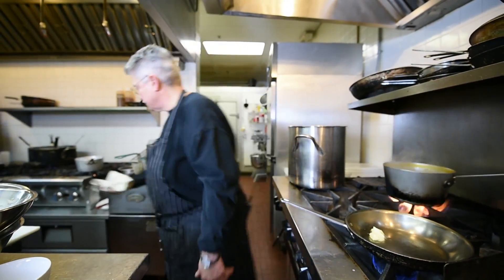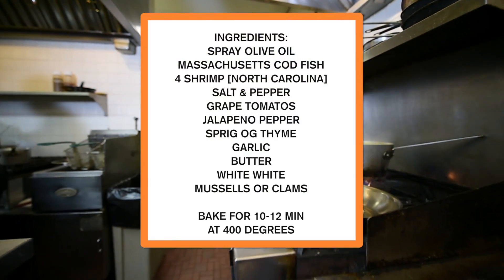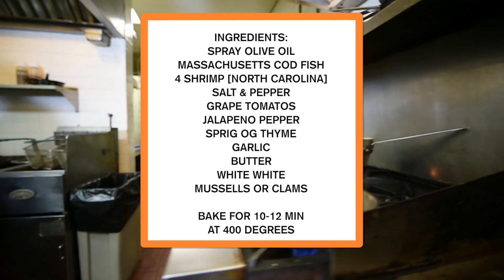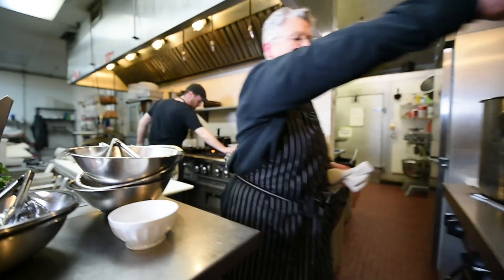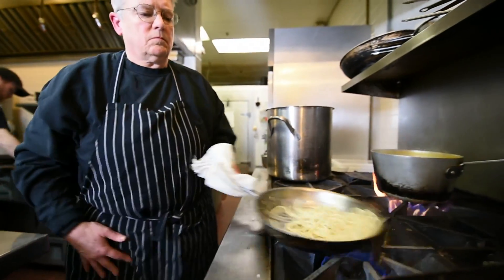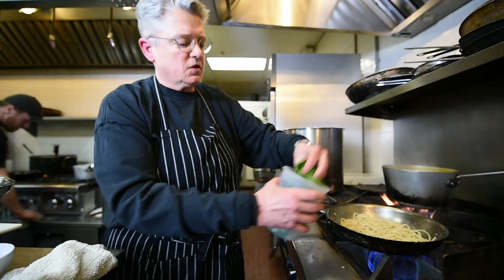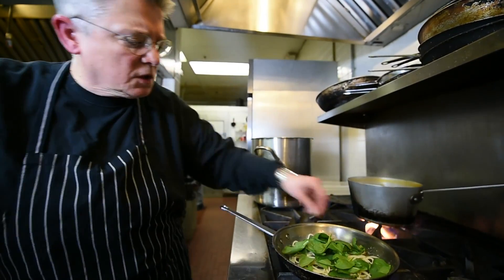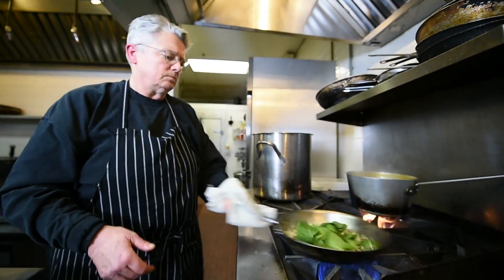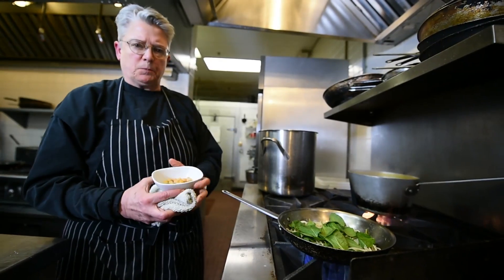Now we're going to make something to put all that seafood on — just a really simple pasta. Out of the hot water and into the butter, maybe a little salt and pepper, get that nice and hot. We're going to put in some fresh spinach leaves and just wilt those in with the pasta. I'm also going to add one of my favorite ingredients: chickpeas.